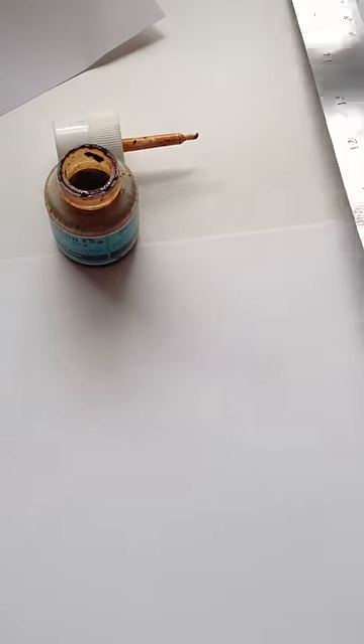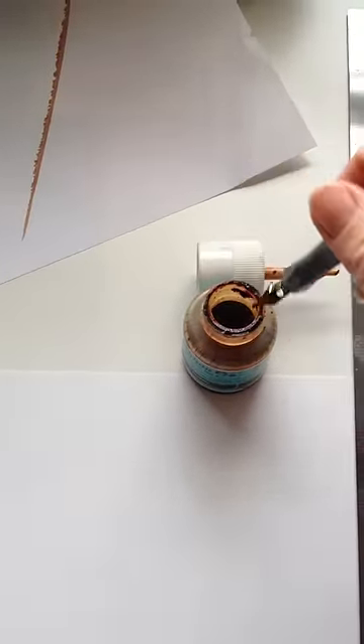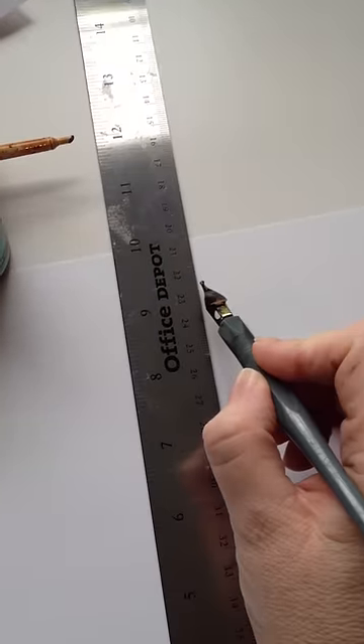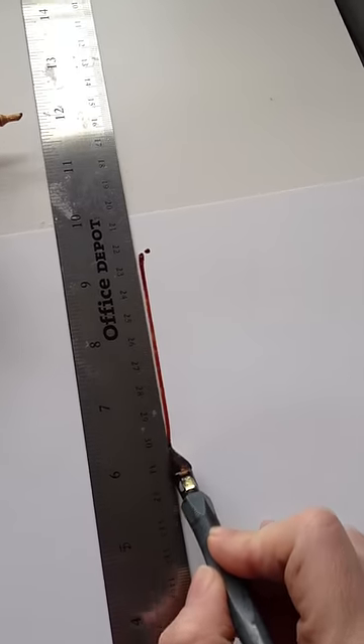So let's see why. If we use the cork side down and we take an ink pen — we actually used to do this in school — and we try and draw a straight line using...